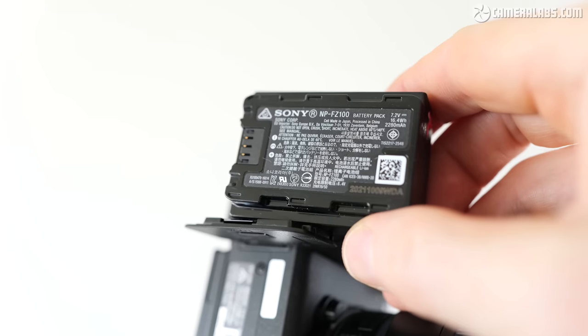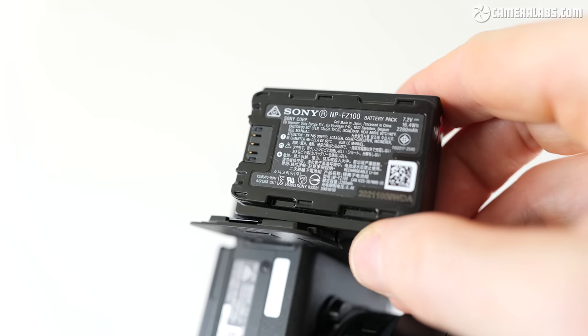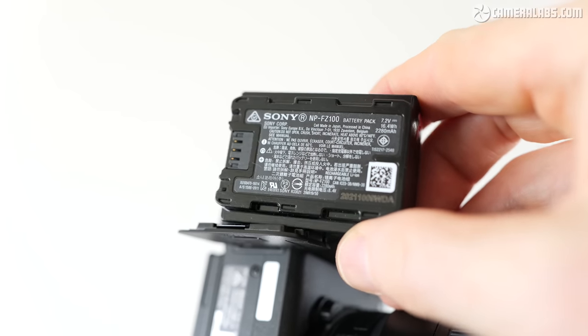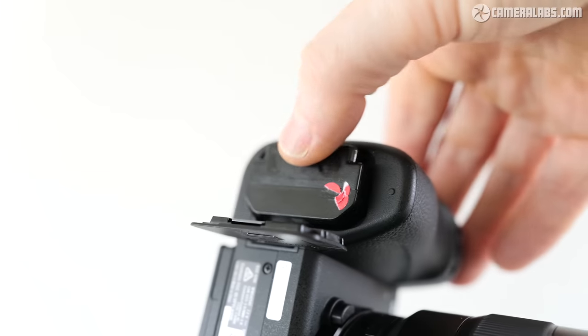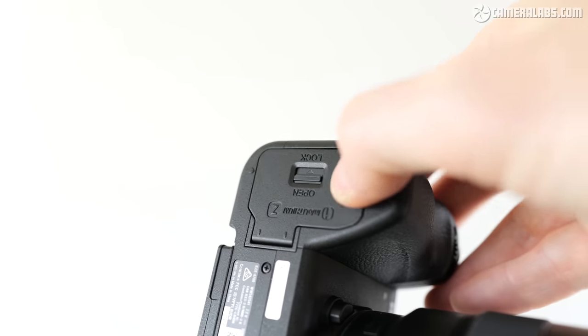The a6700 shares the same FZ100 battery as the a6600, and while it's now rated for fewer shots than its predecessor depending on how CIPA counts them, it still remains a highlight here, good for around 600 still photos. In my test shooting action with a mix of shutter types, I captured way more than 600 photos in practice, and for video I managed to record a single clip of 4K 25p in 10-bit lasting just over two hours on a full charge. As far as I know there is no battery grip available, but then neither do most of its rivals.